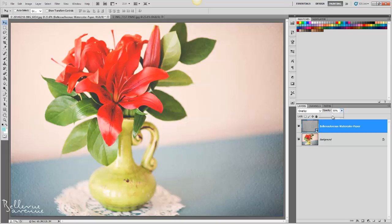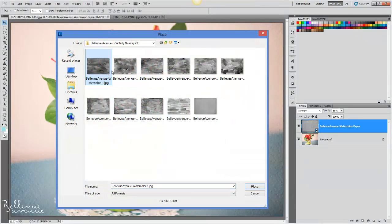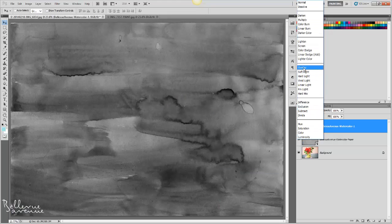Now I'm going to add the paint layer, so I go back to File, Place, and I'm going to choose watercolor number one, then click Place and check. Again, I'm going to change the blend mode to overlay.